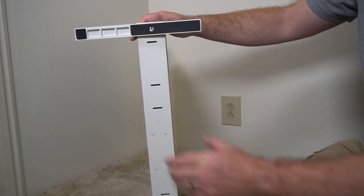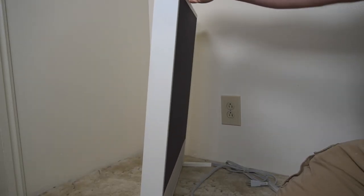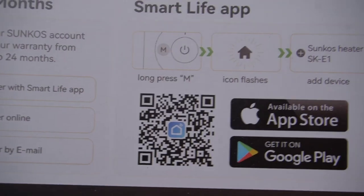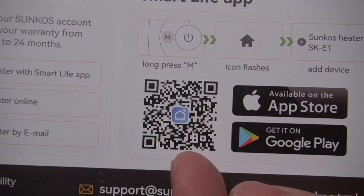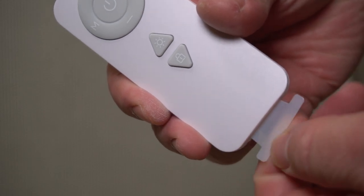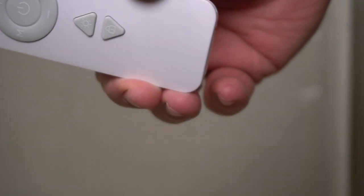The feet just snap into place — that's super easy. Insert the other foot. When you stand it up it is at a slight angle. Go ahead and plug this in. This uses the Smart Life app — here's the QR code for that. It also comes with a basic remote control, and you will have to remove the plastic piece for the battery to work.